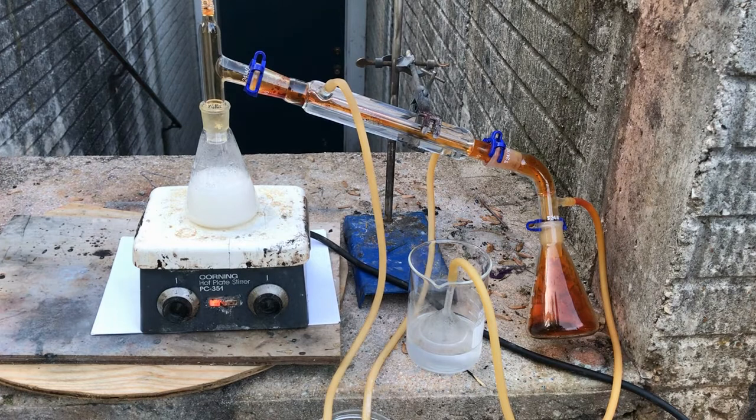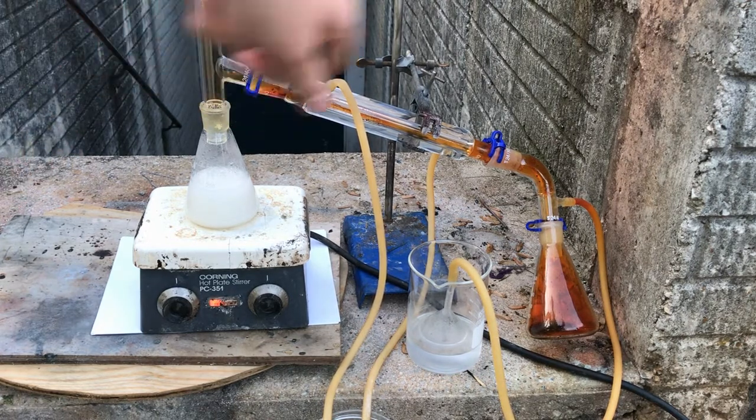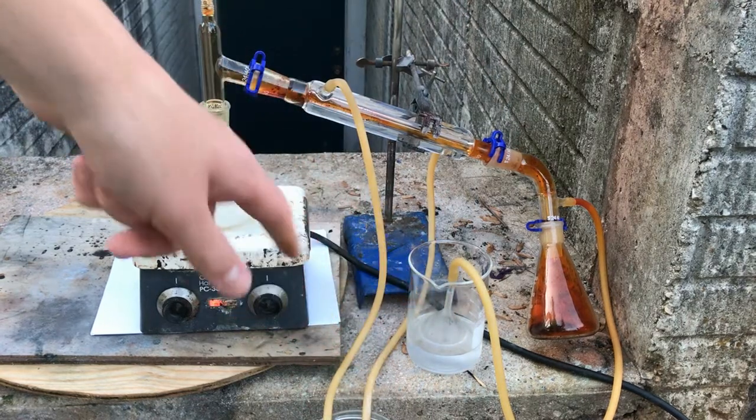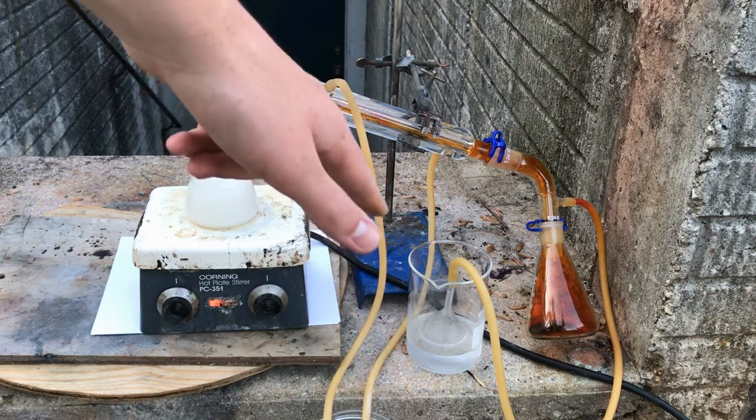The distillation is now complete. Now we're going to disassemble the apparatus, make sure all the bromine is in the collecting chamber, and then transfer the bromine into some ampoules for long-term storage.